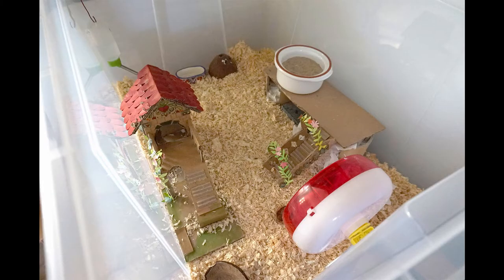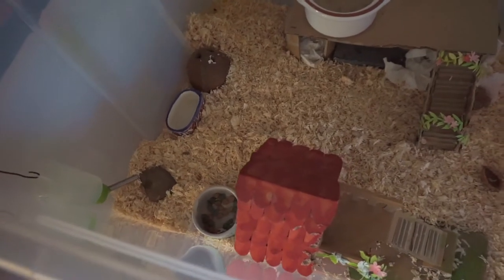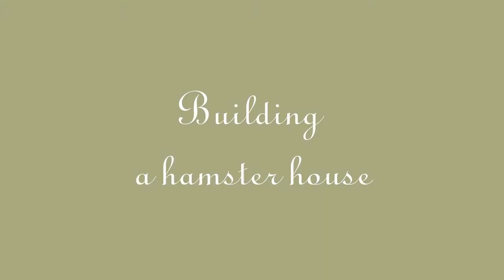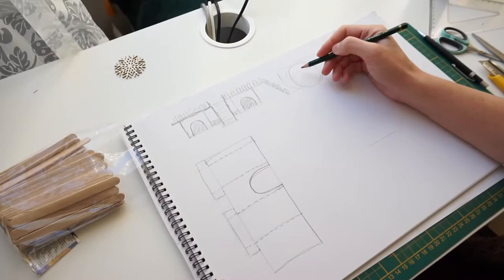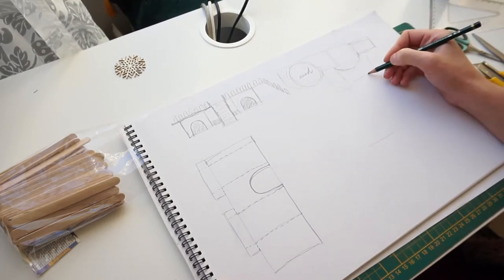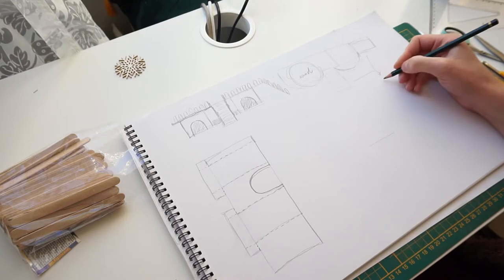This is where I live, and it's about time to rebuild my house. Alright, Muffins, I will take it from here. First of all, I've made a sketch. I didn't want the design to be very different from what we already had, because Muffins is quite old, and I didn't want to add more stress.